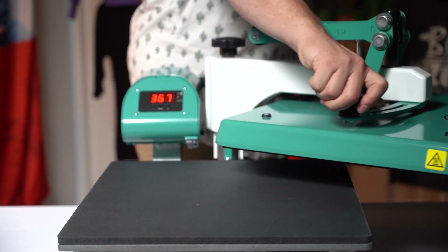The swing-away option on the A to Z press is one of those things that you just can't beat. The 15 by 15 platen on this machine allows you to press even our largest screen printed transfer size, coming in at 11 and a quarter by 14 inches.